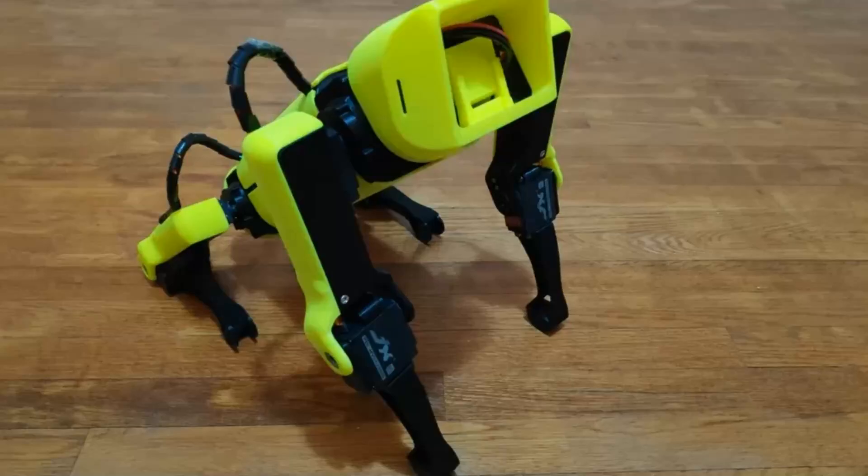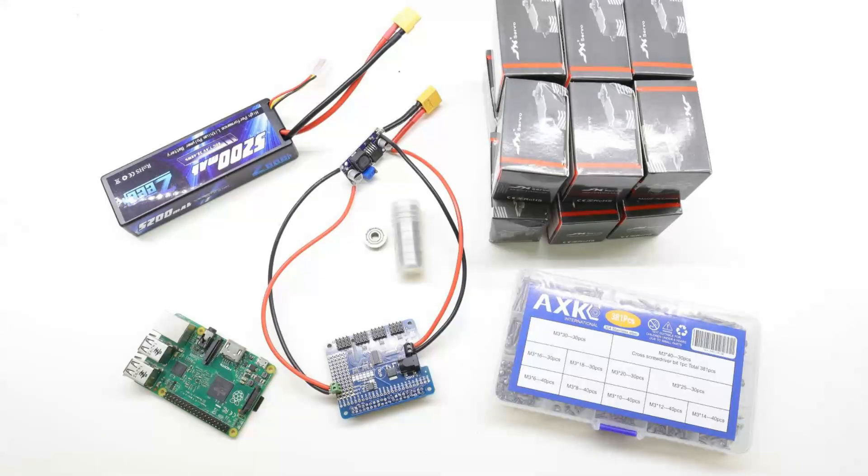Links for this project are in the description below. I've already gathered all the parts I'm going to need for this. I have a Raspberry Pi version 2,